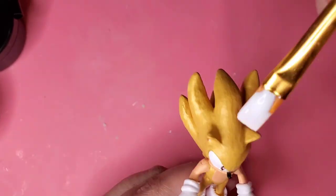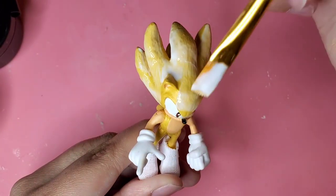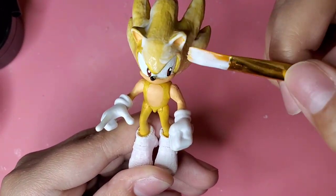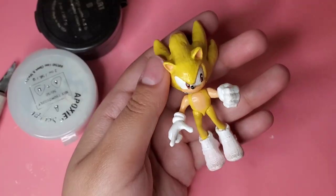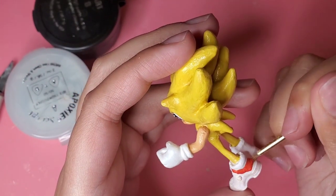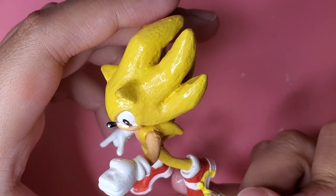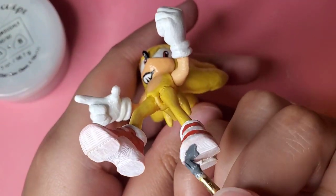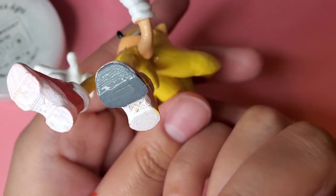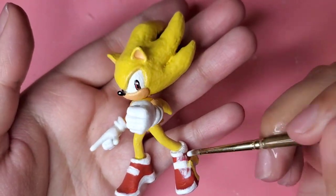I'm just going to gloss him up a bit. Now it's time for my favorite part, painting the Soapshoes. Something about painting the Soapshoes and painting all those fine details just really makes Sonic pop. There's a reason why Soapshoes are my favorite Sonic shoes. Then I'm just going to gloss up the shoes too.